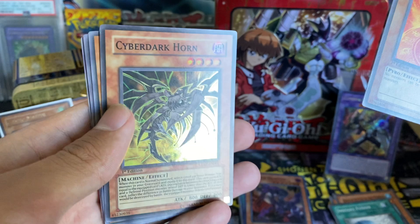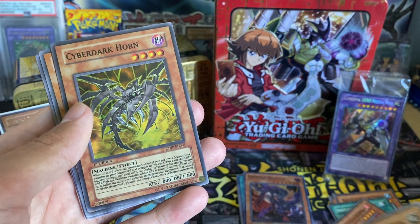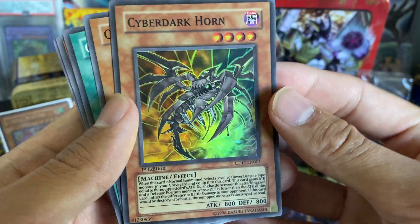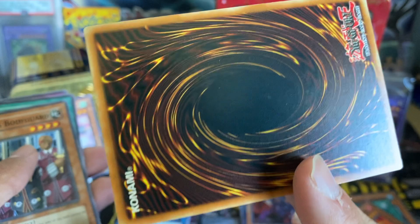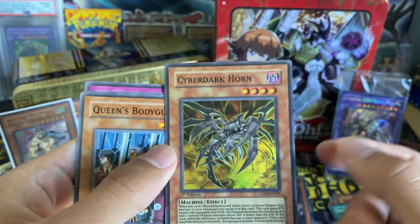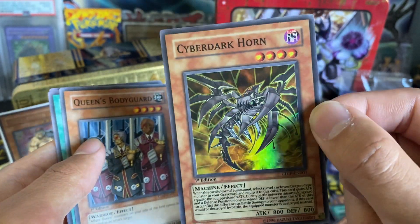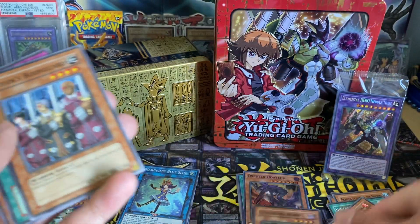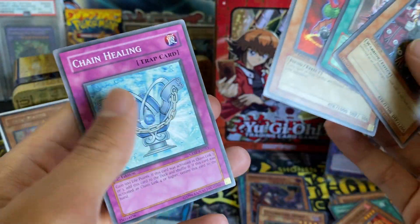Cyber Dark Horn! We got another holo out of this set — it's Cyber Dark Horn as a Super Rare, really cool to see that. Not every day you get to see a GX-era holo, and this one looks pretty well-centered in all honesty. I'm not going to grade this card specifically, but it's a really cool card to have in my collection. I think I have one already from my childhood but I'll have to double-check. Queen's Bodyguard, Corrupt Cell A, Blast Desmodian, and Chain Healing.